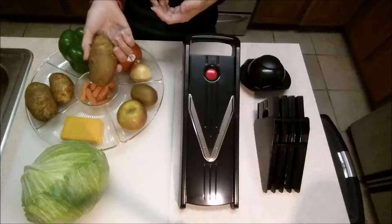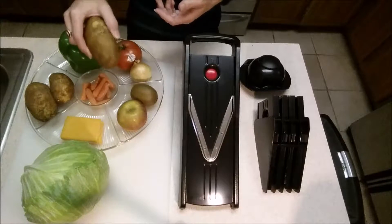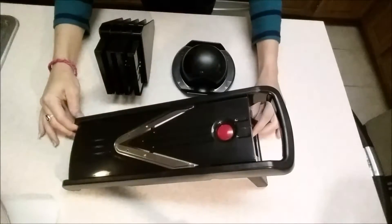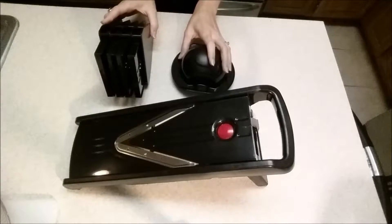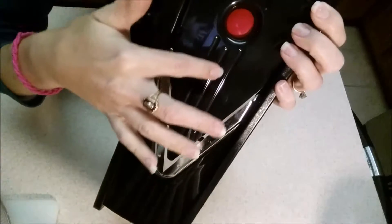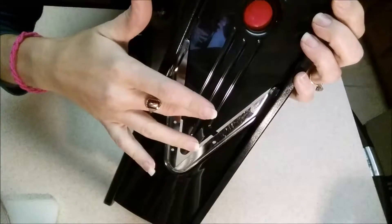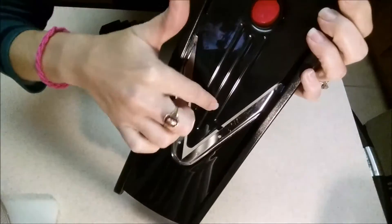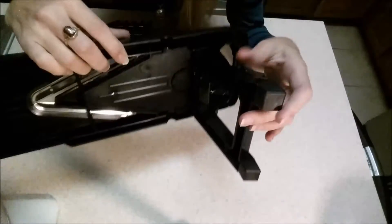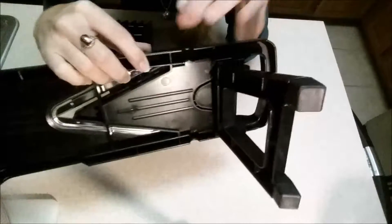I can even make homemade chips with this. This is something that would be very hard to do — to get thin enough slices with a knife — not to mention it would probably take a really long time. So this is your slicer and everything that comes with it. This is very well made. Down here it has these little guides that actually help your fruits or vegetables slide straight down, and these help keep everything moving where they're supposed to be. On the back here you have this very sturdy stand, and on the feet it has rubber to help keep it from sliding around.